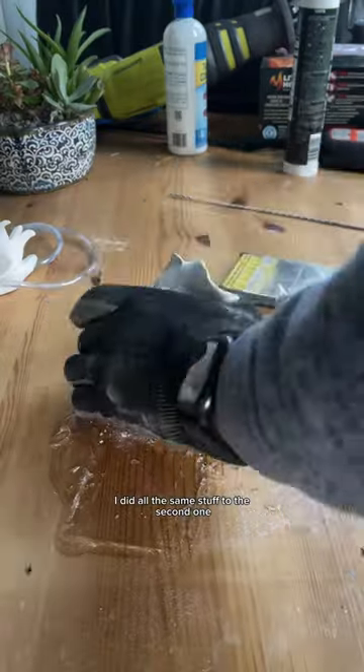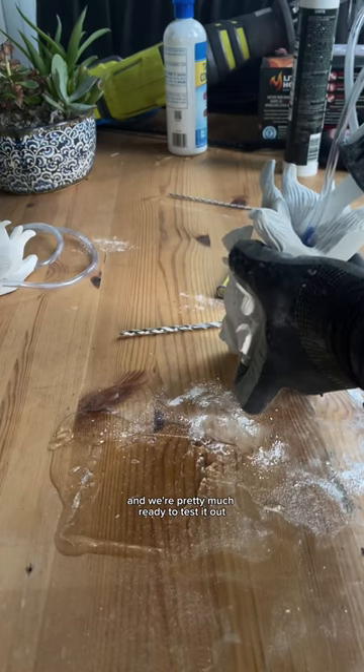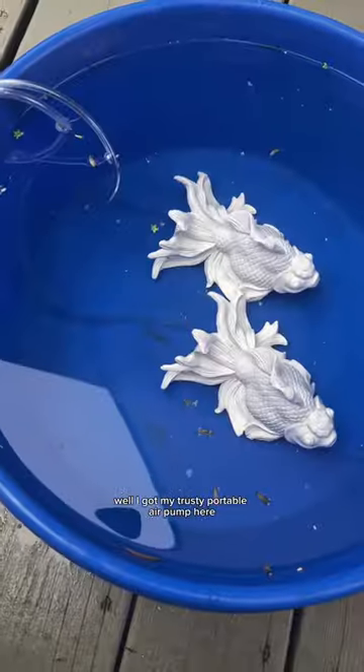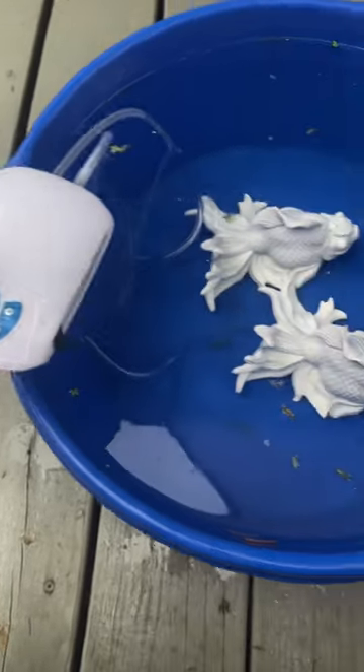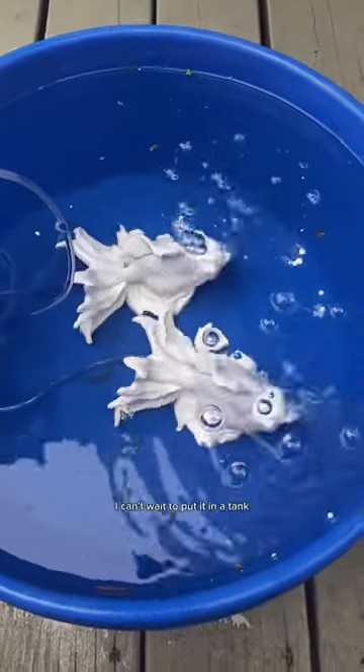Once I finished that, I did all the same stuff to the second one, and we're pretty much ready to test it out. I waited a couple days for the silicone to really dry well. I got my trusty portable air pump here, so let's try it out. Awesome, this is so cool. I can't wait to put it in a tank.